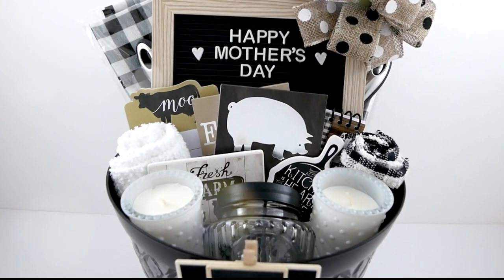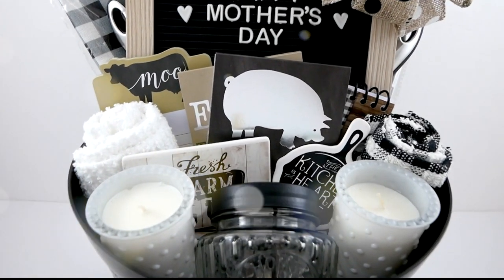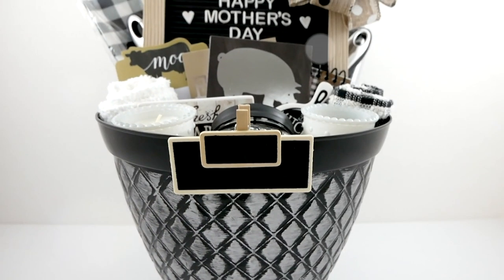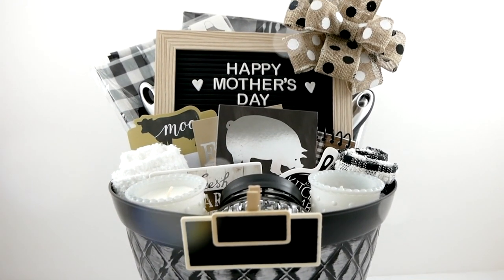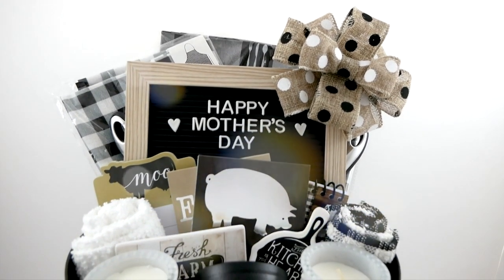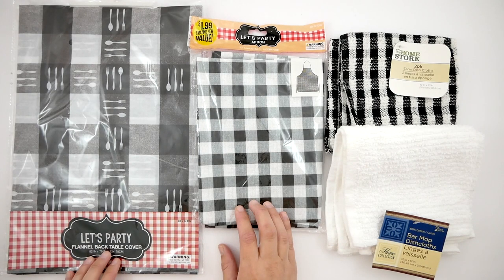If you are new to this Subscriber Appreciation Week series, I am celebrating all of you by creating seven days of giveaways. I'm giving away seven DIY Mother's Day gift baskets. If you would like to be eligible to enter the giveaway, you must be a subscriber, give this video a thumbs up and leave me a comment down below. I'm also sharing how I created these DIYs for some crafty inspiration, so let's go ahead and get started.